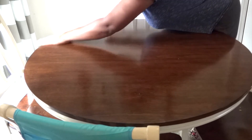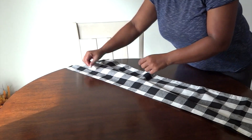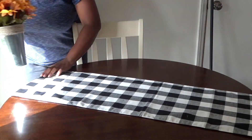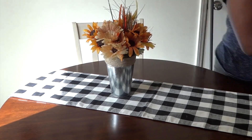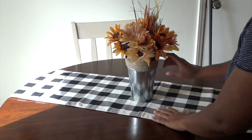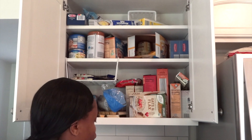Here I am cleaning off my table — it needed it so bad. My daughter had a paint project that night and she really went to town on my table, but thankfully the paint was washable. Parents know how kids can mess up stuff! Here I am putting on my burlap runner that my mommy bought me — I really like that farmhouse look.